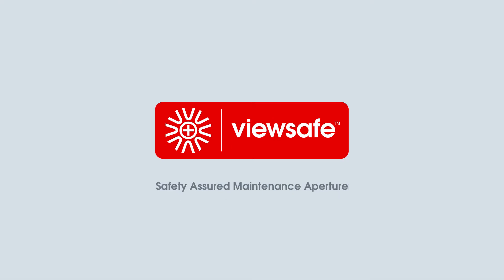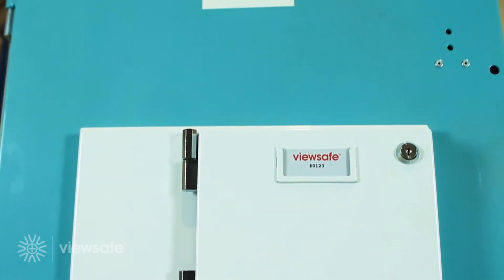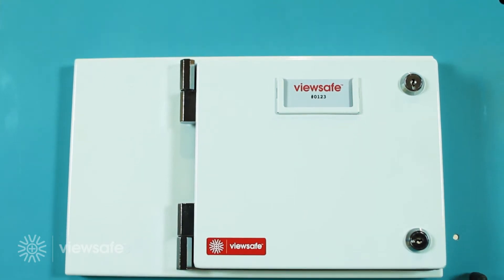Introducing ViewSafe, the safety-assured maintenance aperture for electrical switchgear. ViewSafe is a unique and innovative system for inspecting, maintaining and protecting electrical switchgear assets and equipment.